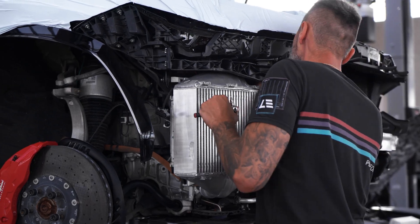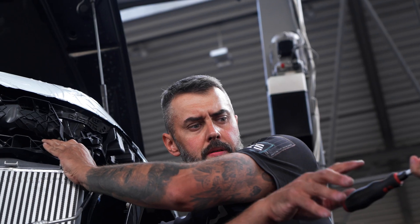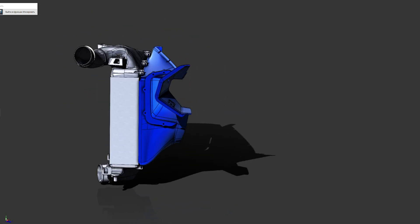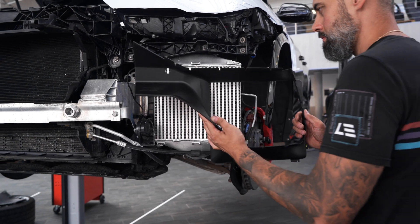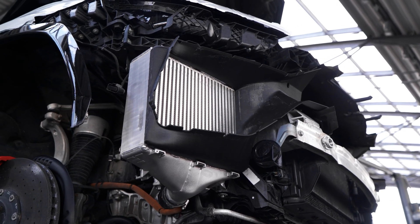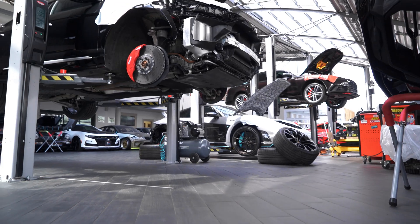The oversized intercooler fits under the bumper and goes into the stock mounting points. However, the frontal air duct and the rear extractor shroud don't fit anymore given how much bigger the core has gotten. We had to make them from scratch out of a vibration-resistant glass-filled polymer. They're a perfect fit — no need to hack anything on the car, though you will need the new parts.